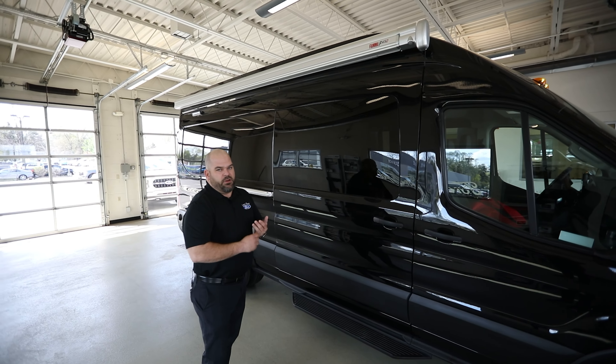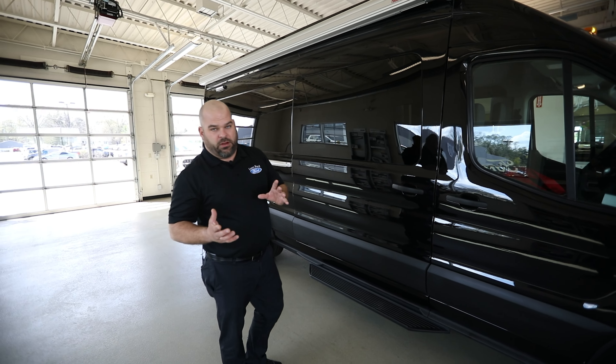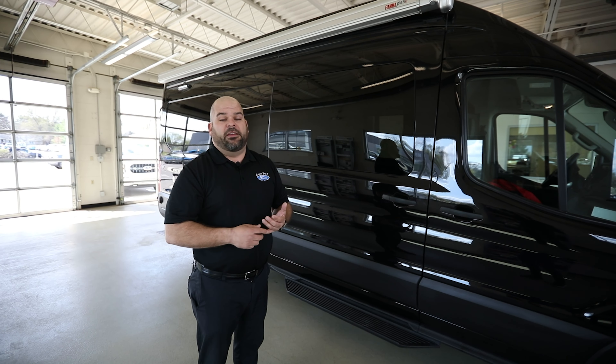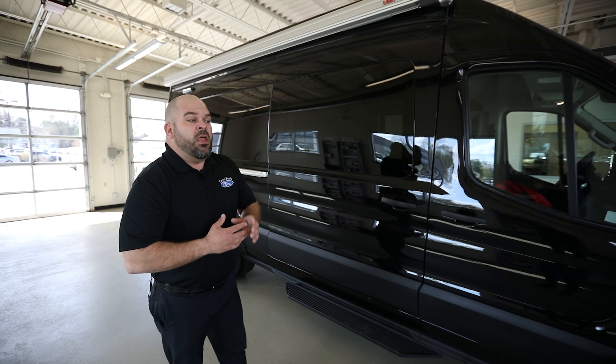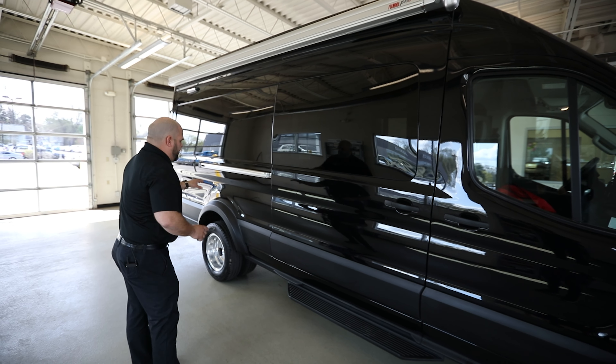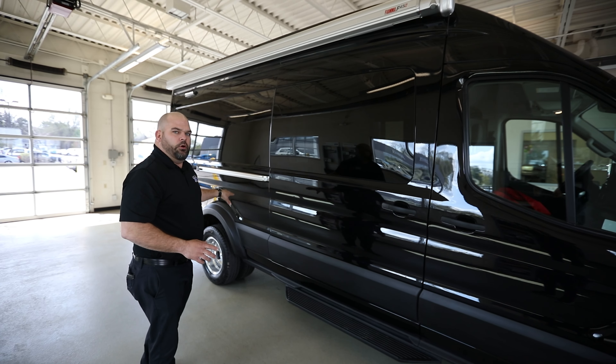This one specifically is going to be doing some motocross — making sure the customer is comfortable going from Michigan to Georgia to ride during the winter season. But you could do just about anything: tailgating, going to different sporting events, whether it's a fishing tournament or a hunt camp. Wherever you want to go, this vehicle is able to take that on.